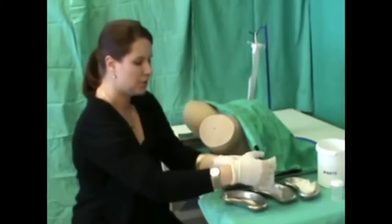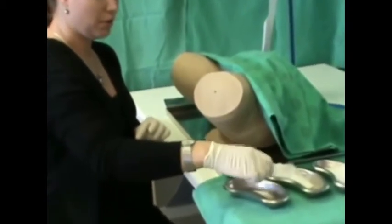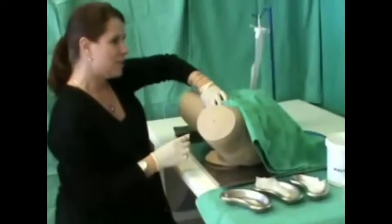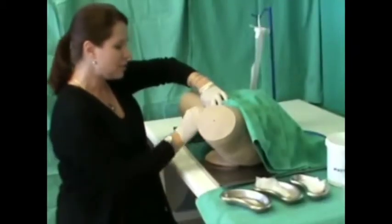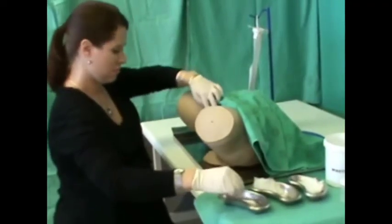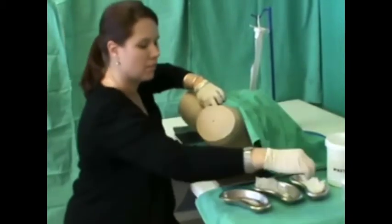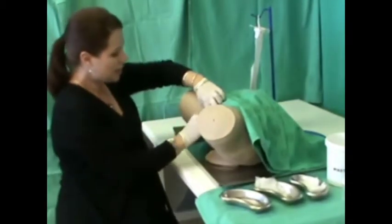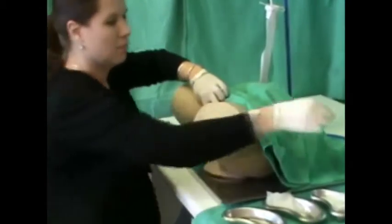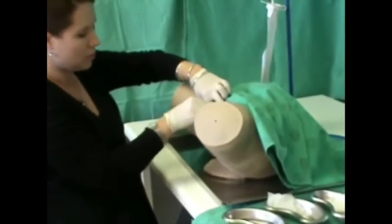You will use the gauze with the soapy water to clean the vulva and the labia of the vagina. Use 2 fingers to spread the labia. Use the gauze to clean the inner folds. Then use clean gauze to dry the area, starting with the inner folds of the labia, and lastly around the urethra from where the urine will exit.